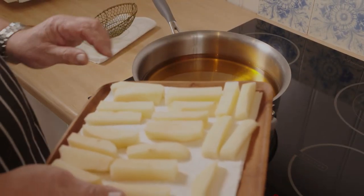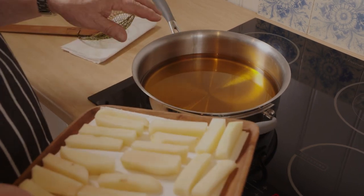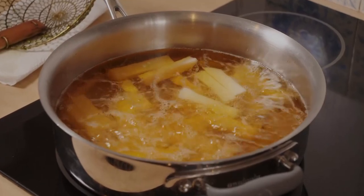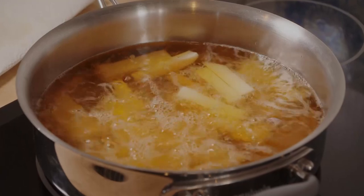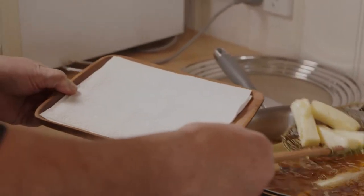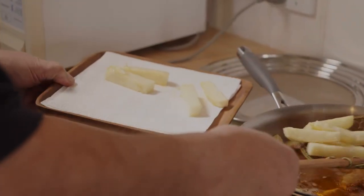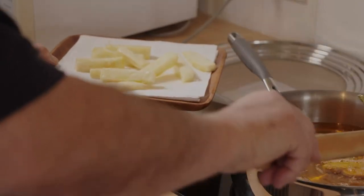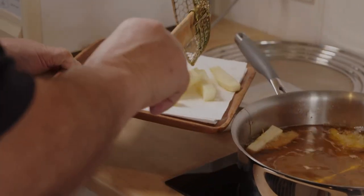We've taken them out of the freezer and they are quite dry. We've got the rice bran oil up to about 140 degrees. Bear in mind, we're only blanching here — this is not the final cook. So we'll leave that for five minutes. They're looking pretty good for the first cook. We'll get those out, put them back on our paper and tray, because they're going to go back in the freezer for about another 40 minutes or so.